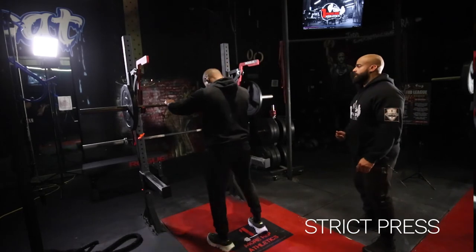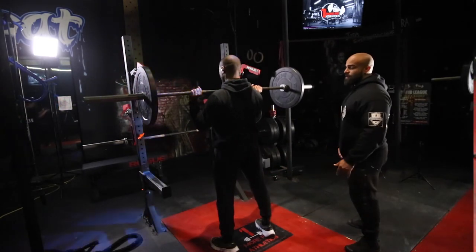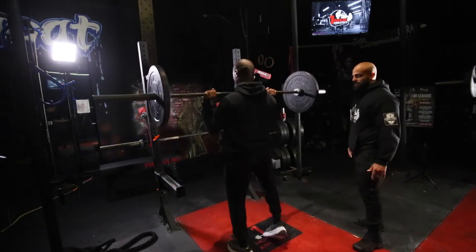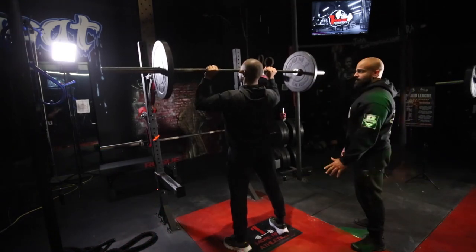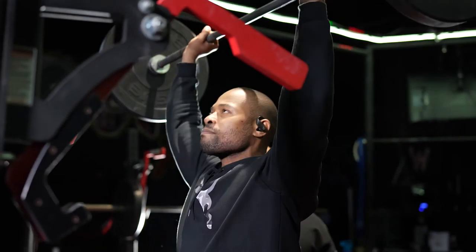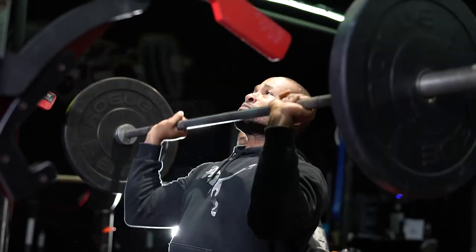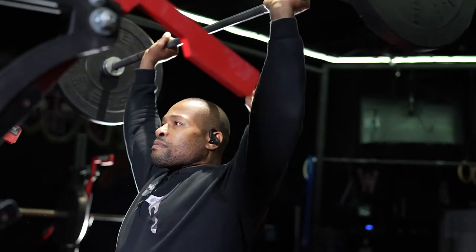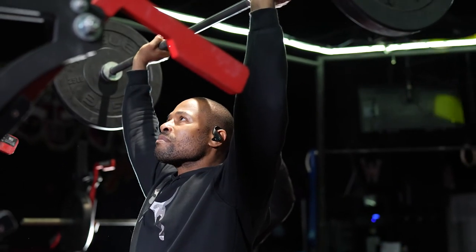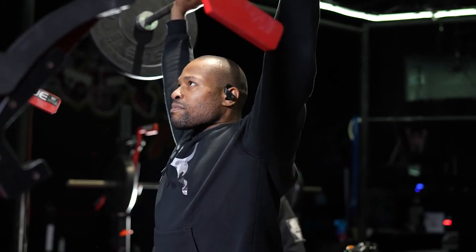We're going over the strict press. Go ahead, Twan — grab the bar. I want you guys to start with a neutral stance. I do not want a split stance because that leads to push-offs. In the neutral stance, the bar should be at your nose. Lock it out. What I'm not looking for is any push press — it needs to be nice and controlled. Bring it to your nose and lock out. Even if you bring it to your nose without a complete lockout, that does not count. You must have a complete lockout.